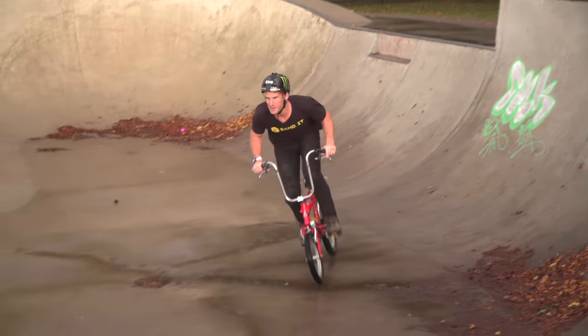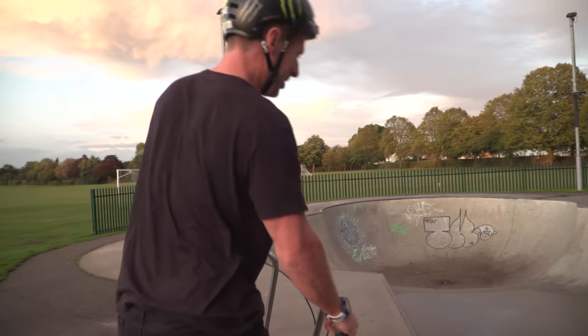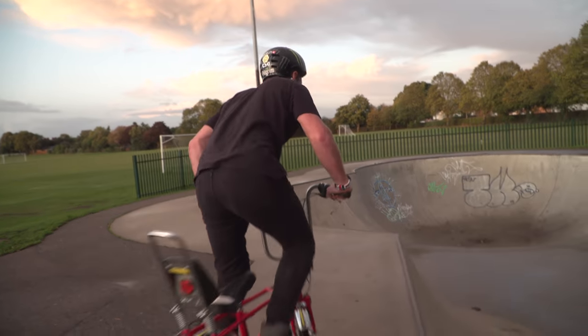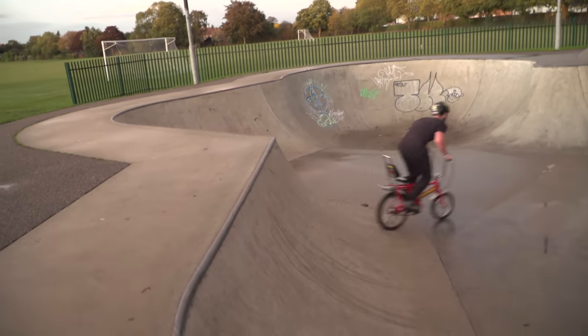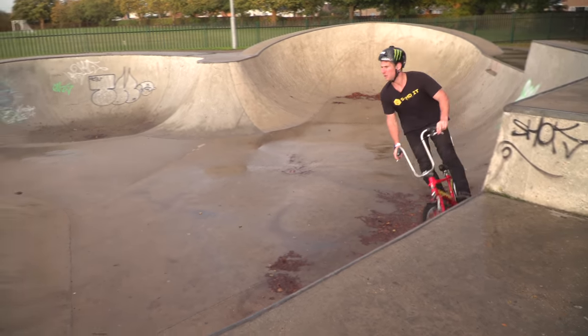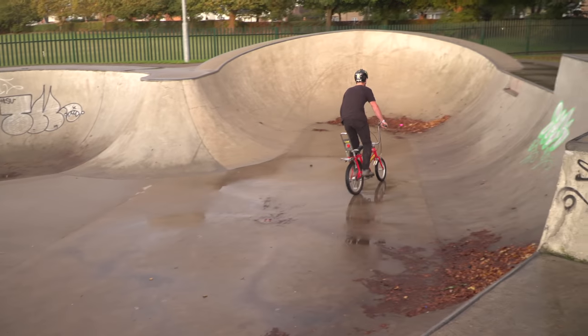Here we go — the chopper is the best free bike ever. I'm quite excited. It's super slippy. I'm going to see if I can get a long pedal grind to finish off the sesh. Oh, the chopper.